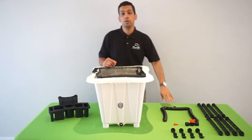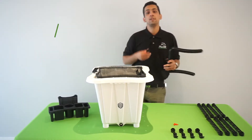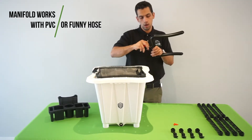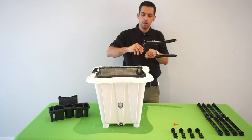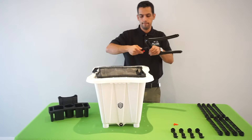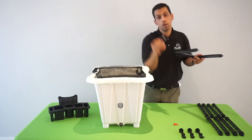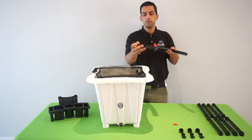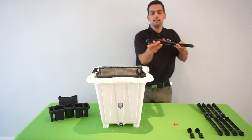The next thing you're going to want to do is grab our easy peasy irrigation manifold along with our half inch union valve. Screw it on just like this until it's nice and snug. Afterwards, grab our irrigation manifold brackets and slide it on just like this.